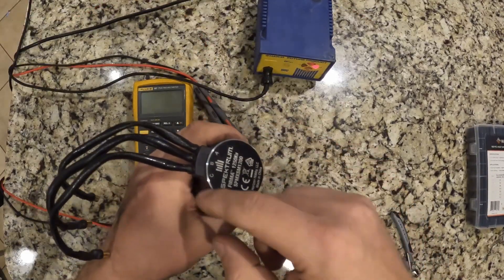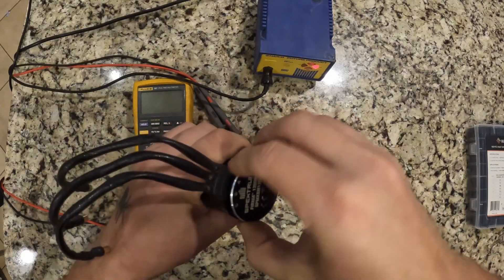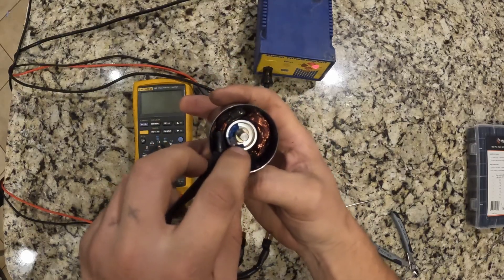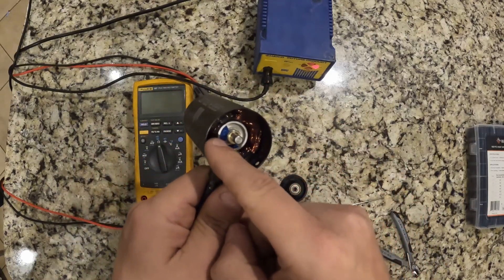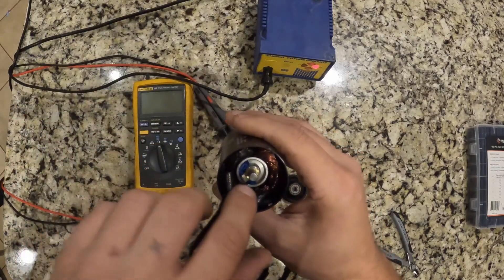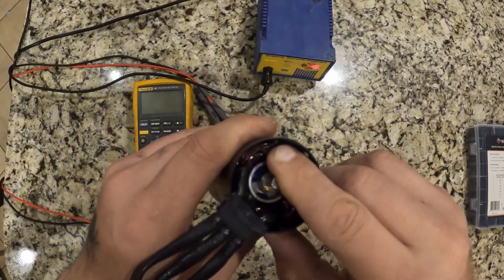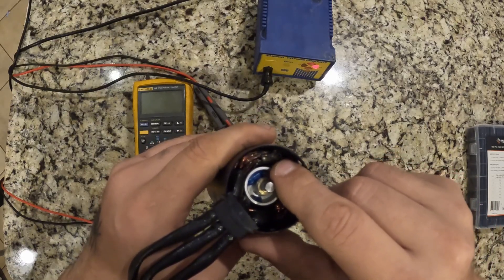After you've removed all the screws along the side of the back plate, you should be able to just pull the back plate right off. When you pull off the back plate you have your rotor in the middle, which you'll need pliers to pull out — don't lose the little brass bushing. All of your windings are wound in three different phases around the motor and they all bundle up inside here. That spot right there is where they all connect and solder together, and this spot looks very crunchy — it really badly overheated.